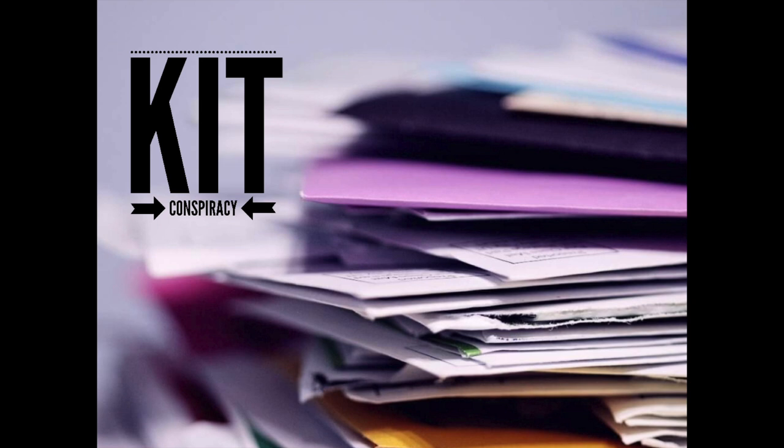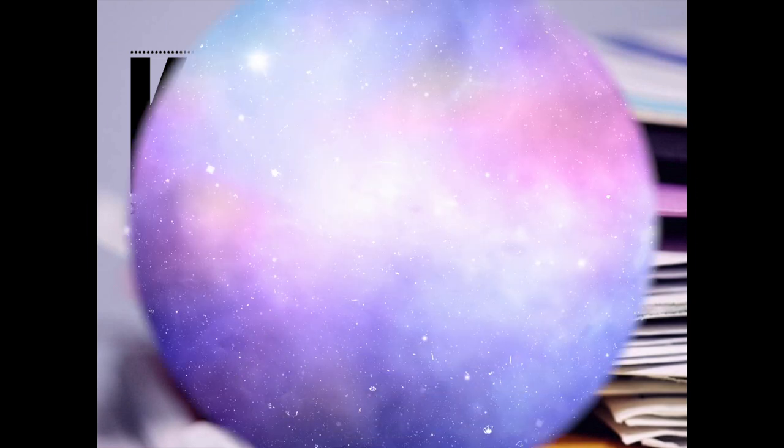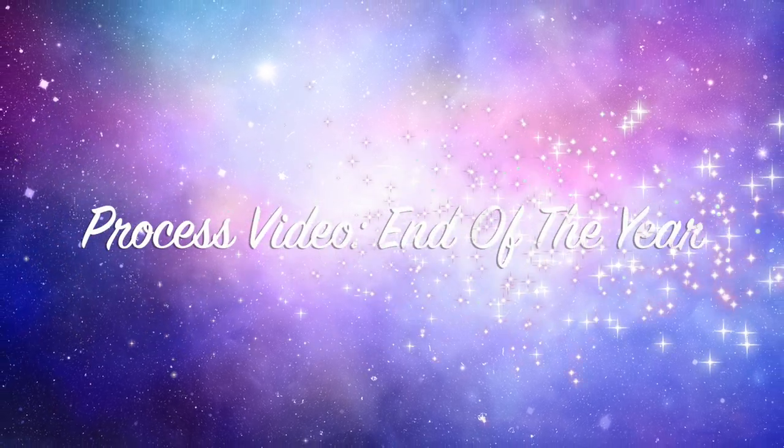Hi there, Janet Fritz here for Galaxy Girl Creations. Welcome to my channel. Welcome to Kit Conspiracy. This is our Thursday edition.